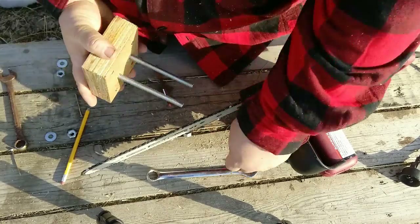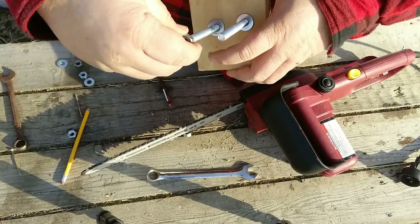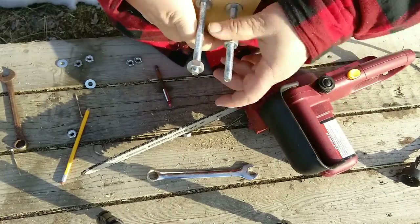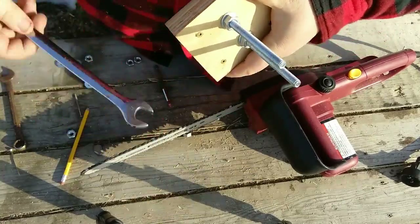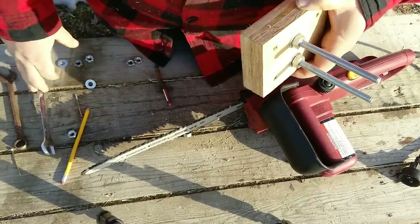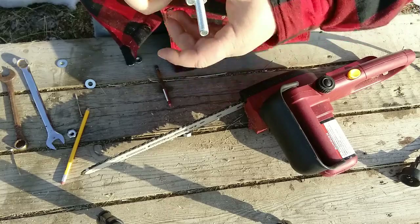This is what's going to attach to the chainsaw bar. I'm going to put a couple washers on and a couple nuts and tighten that right down on that block. I really wish I had one of Izzy's speed wrenches because this is taking forever to do with my fingers. Tighten them right down.